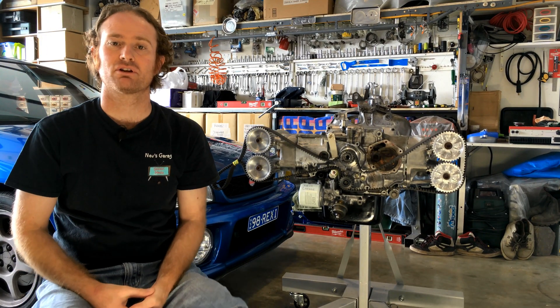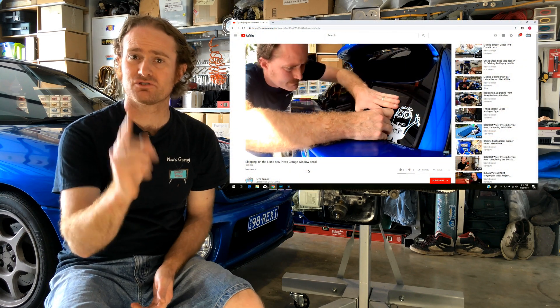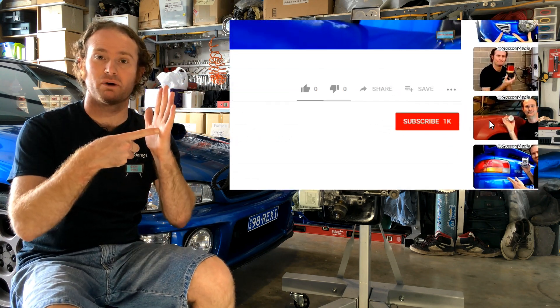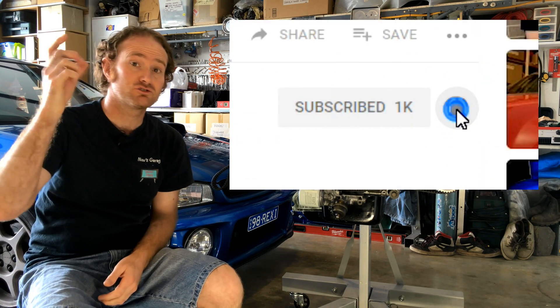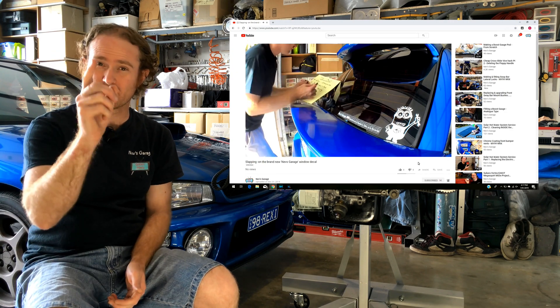Hey guys, thanks for tuning in to another episode of Neve's Garage. If this is your first time joining us here on our channel, make sure you hit that subscribe button and toggle on that little bell. That way you'll be notified when our next great video comes out.